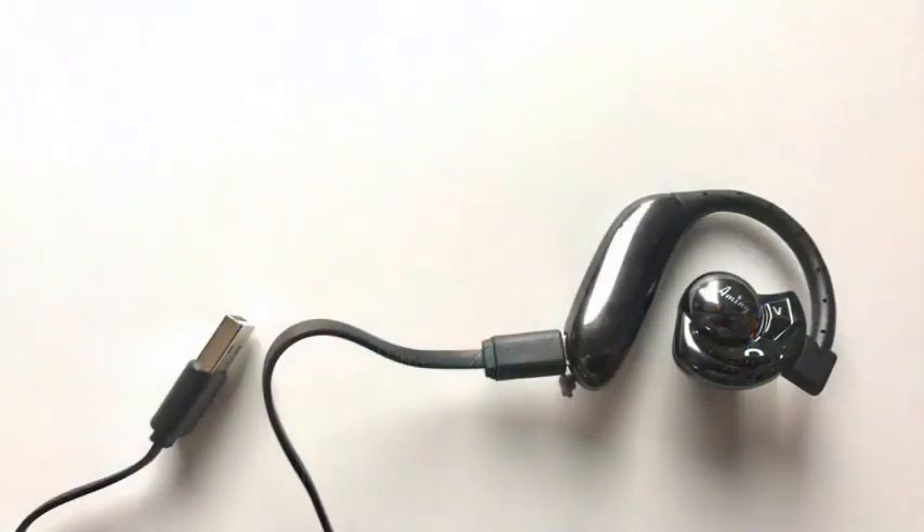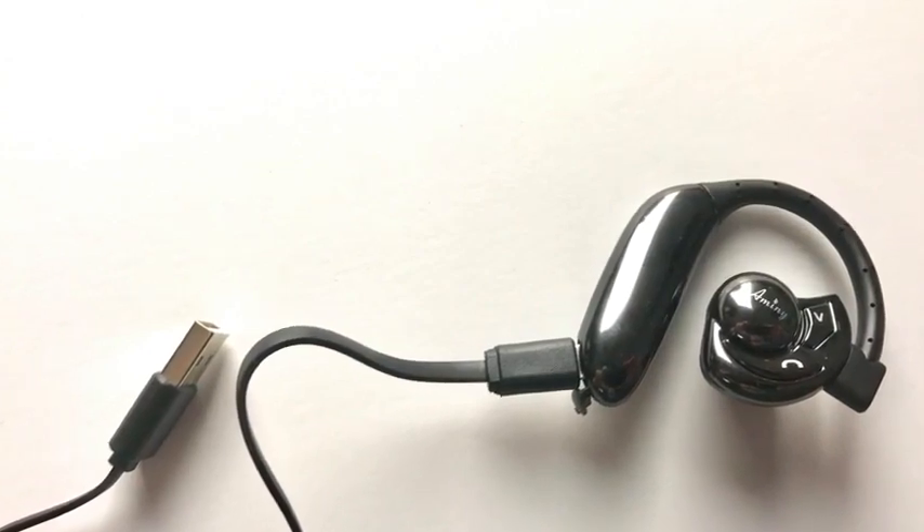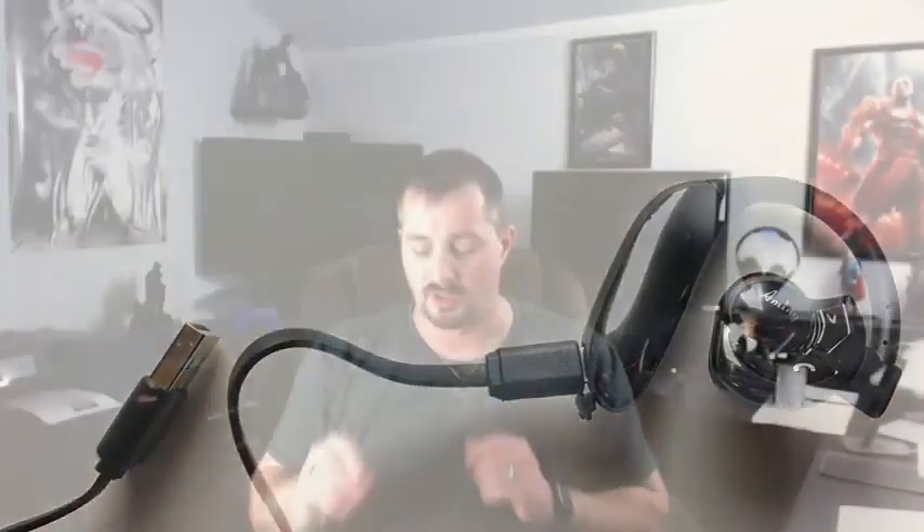To charge from zero to full only takes about an hour or two to fully charge the headset. On the back of the battery is a USB port, and all you have to do is plug in the provided USB to micro USB cable into it. Also included in the kit are a couple of different earbud sizes for the headset itself.